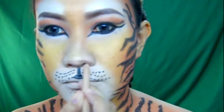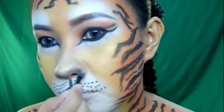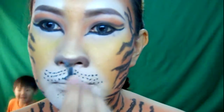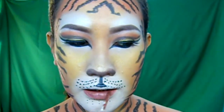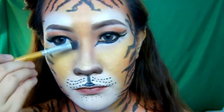Now I am creating the details of the nose using a brown eyeliner pencil and then tapping it off with a dark brown eyeshadow. While my cub is turning into a kangaroo, I just accentuate the lips using a brown liquid lipstick. And of course, the tiger needs a contour.